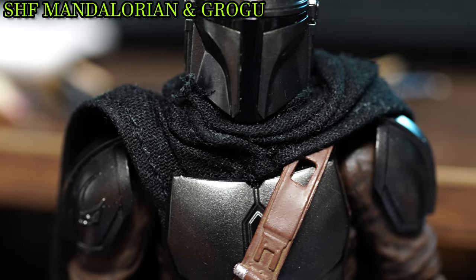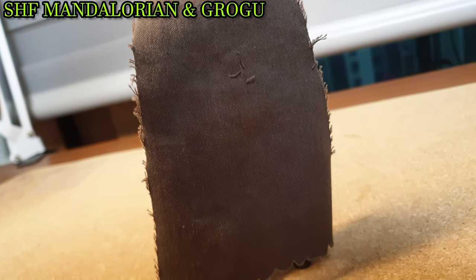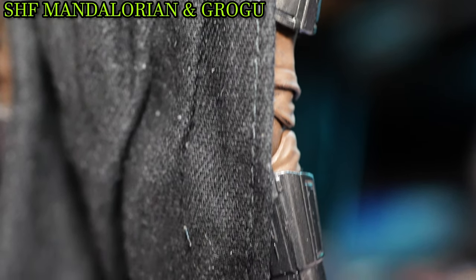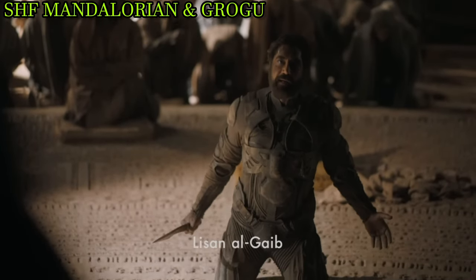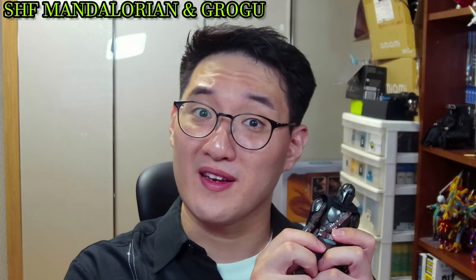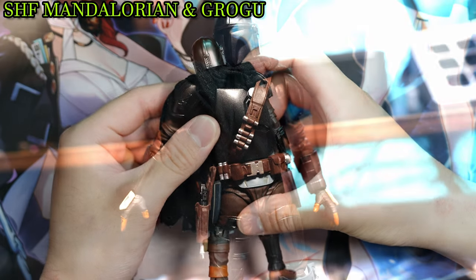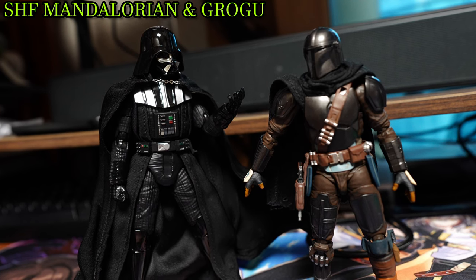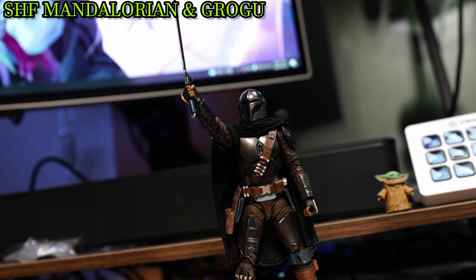Talking about drip, Mando seems to have taken such a concept to heart, as he forsook the old and oversized cape that was all over the place for a black and sleek cape that is all tucked in — a drip akin to the Mona Lisa. An unfortunate side regarding the video format is that you can't convey the sense of touch, as the cloth here, rather than the simple fabric seen on the original Mando or Darth Vader, seems to be composed of a higher-end cloth that adds extra class to Mando.